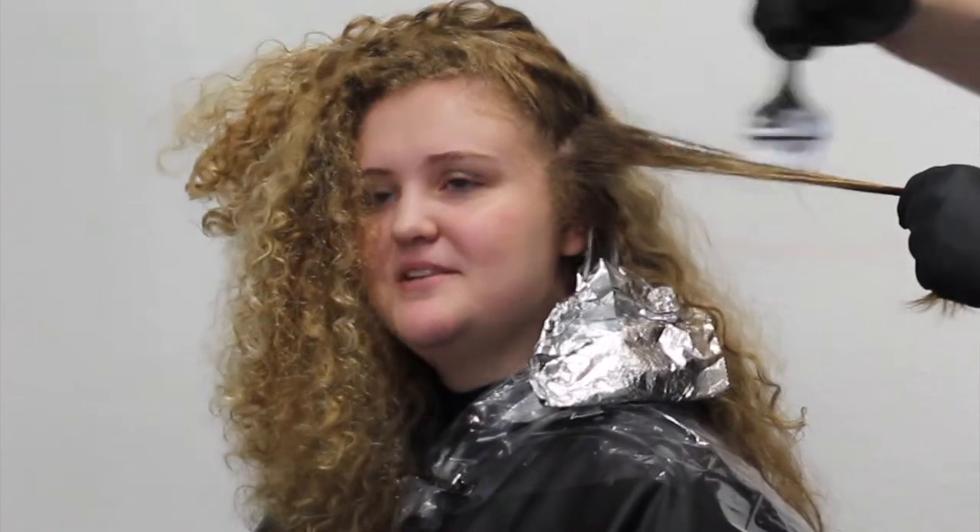One big thing you always have to remember when coloring curly hair is that clients always have the ability to straighten it. So not only do I want it to look good curly, I've got to make sure that it's clean and looks good when it's straight as well.